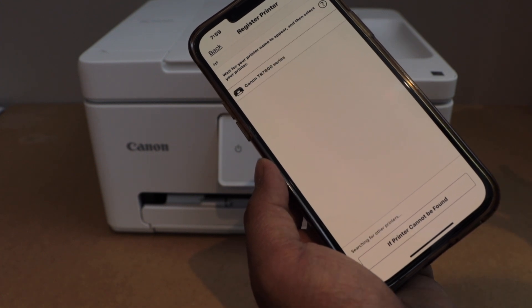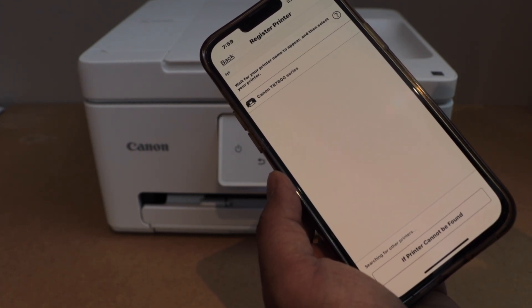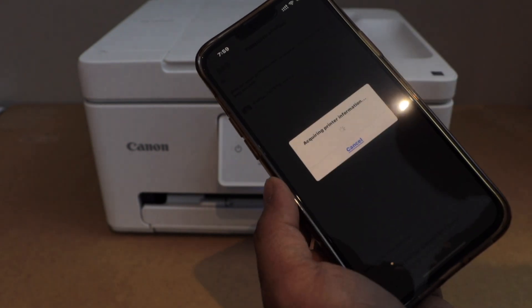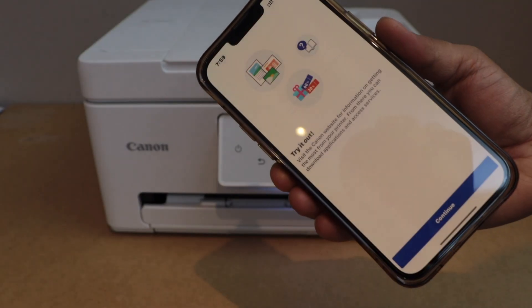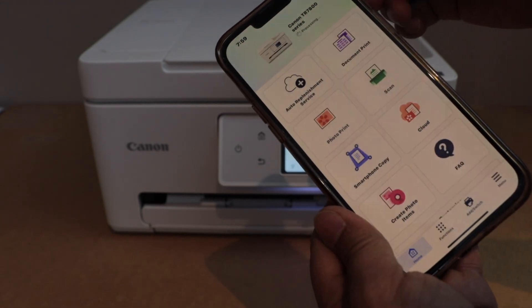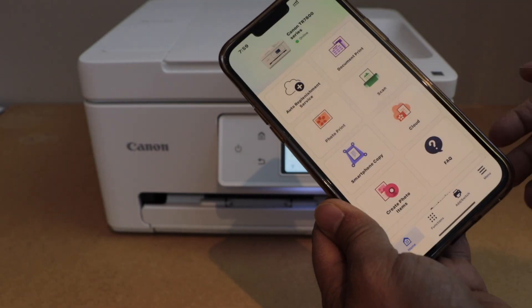Make sure your printer and your smartphone are on the same Wi-Fi. Select Canon TR 7800 series. The printer is connected — you can close this window, and on the next window click close.